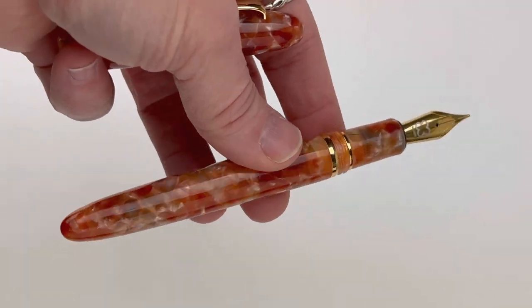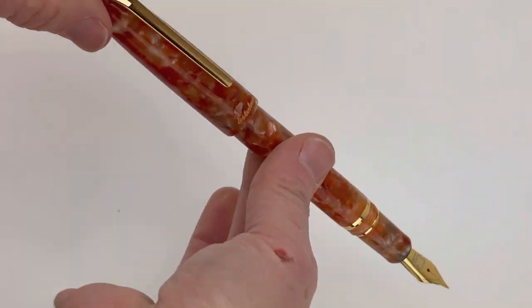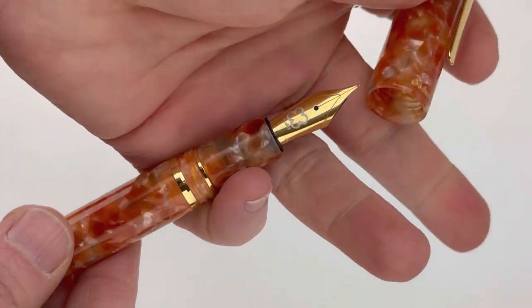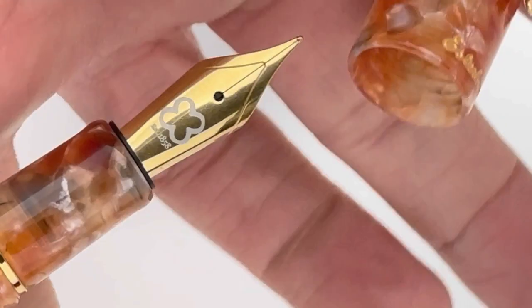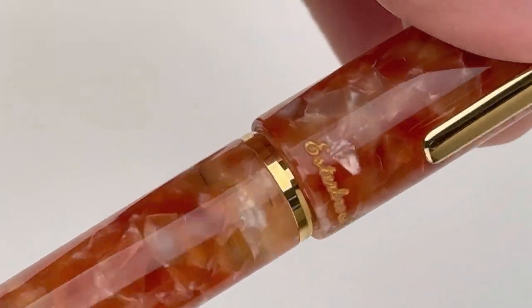This is just the standard fountain pen size that I'm showing you right now. It's postable — just an overall stunning pen. But these pens are also available as an oversized pen, which I'll show you in a second, and I'll do a little comparing of the standard and the oversized pen.